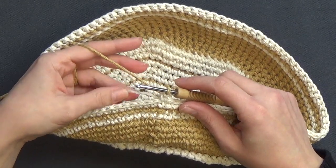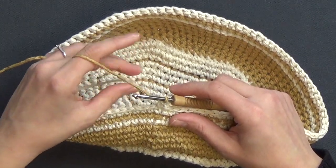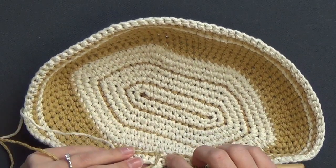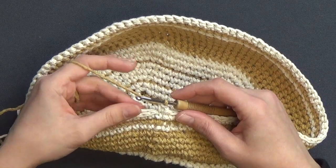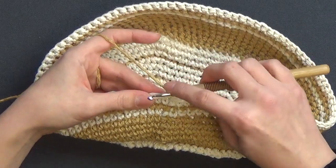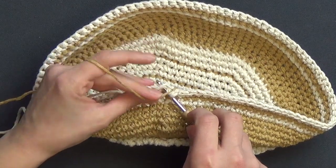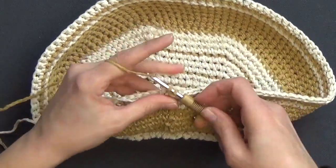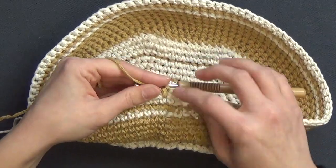We still have color B that we're going to be using again later. There are two options: you can allow it to hang behind your work, which gives you these strands — you can see this strand here — or to eliminate that you can crochet around it, which is what I did and I'll show you how. For this stitch we go into our stitch, make sure that color B is sitting on top, and work our stitch around it.